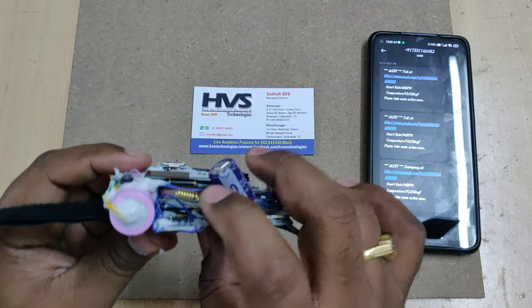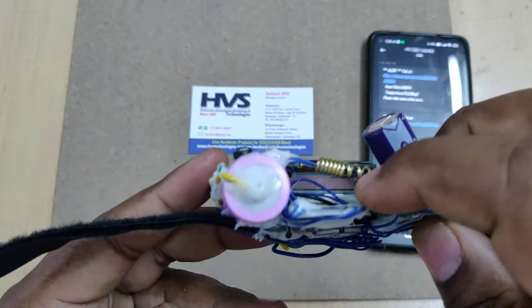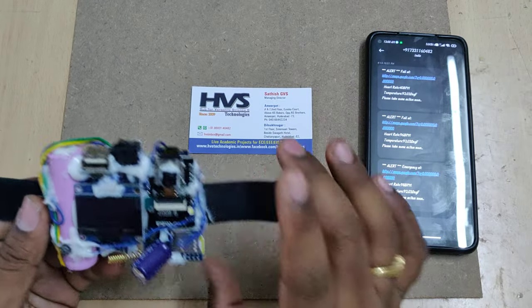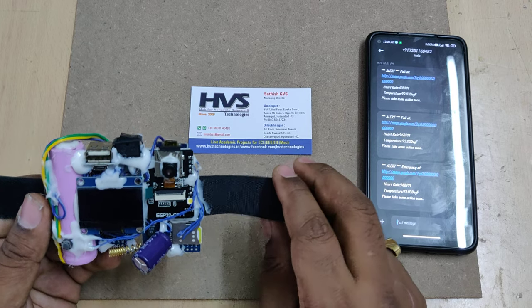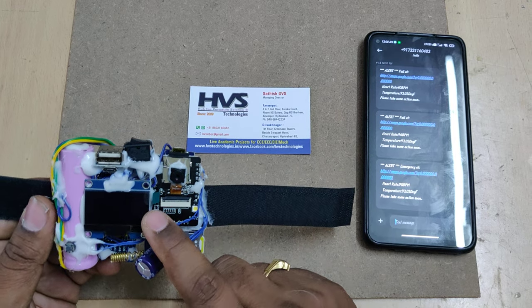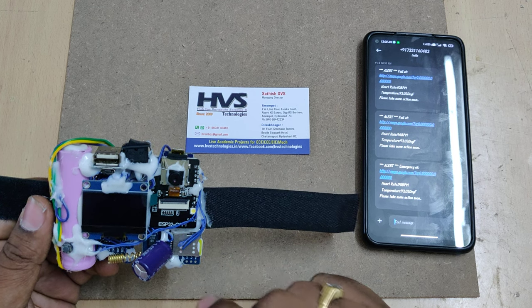The GPS location values will be received from the GPS module, which is placed between these modules. You can see the antenna there. The very first step before demonstrating this project is to place this kit under sky view so that the GPS can get satellite visibility and provide live location values.